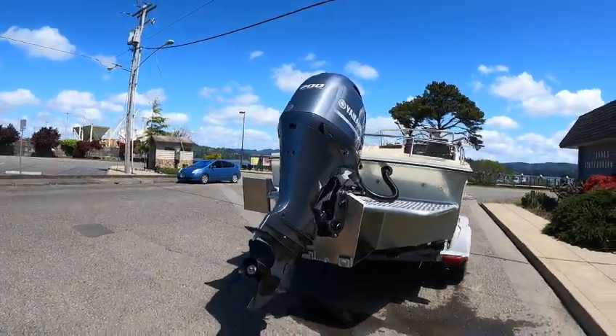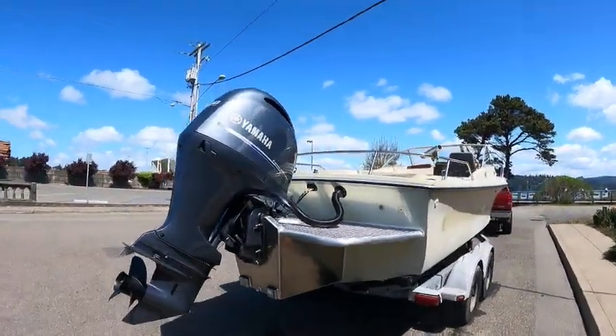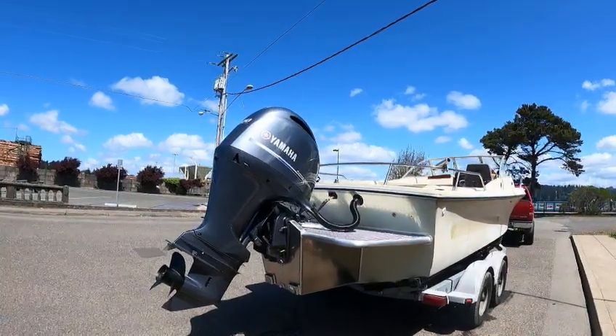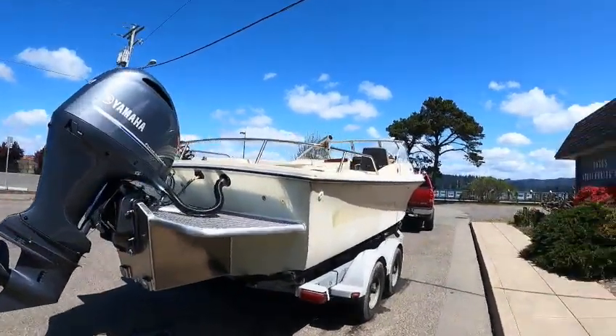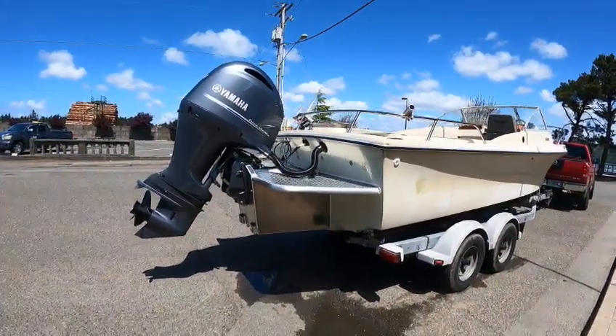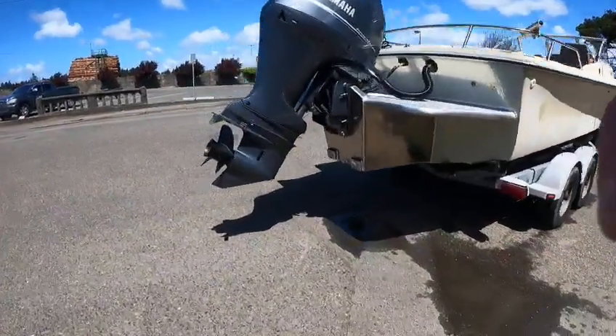Horsepower kicks in about 2,200 where most boats are 4,400 to 4,800, so you got power at all ranges — quarter, half, three-quarter, you hit it, it goes. That 200 will push a lot of different boats: 19s, 20, 21, 22-footers. With a 20x55 or 20x55x60 prop, it'll push it nice. Nice boat, we'll see how she runs.